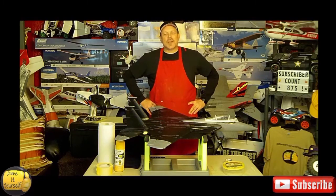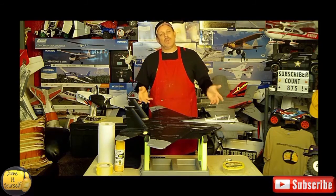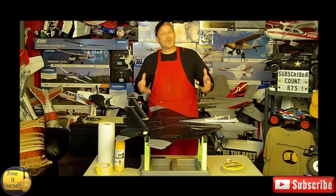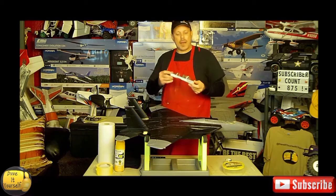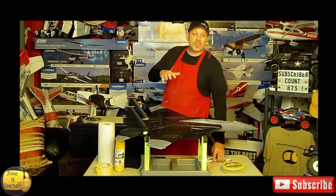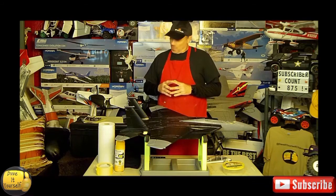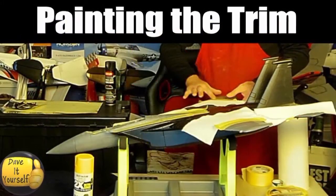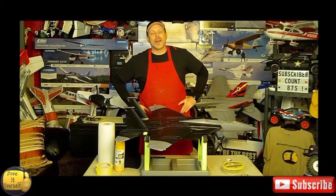Hey friends, welcome back to the Day for Yourself channel. My name is Dave, and I still have the red apron on, which means we are still working on the project — launching an EDF jet from an RC car as it races down the runway. This is going to be part three of this series. In this volume, we're going to work on painting the yellow parts, breaking down the cockpit, getting it painted, adding decals, getting this thing camera ready, and into a finished state.